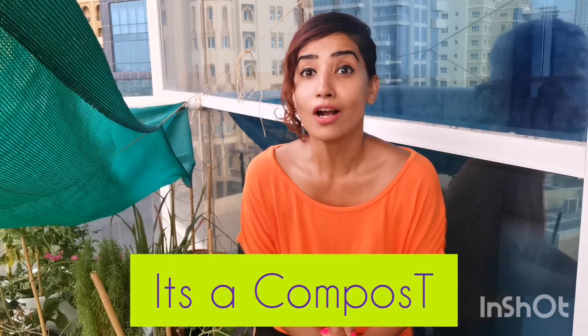Hi guys, my name is Sana and welcome back to my channel Ardi and Yogi on YouTube. This video is actually one of the first videos that I will make, but I am only going to post this after about three months if my mission today is successful. So today in this video we are going to make compost.